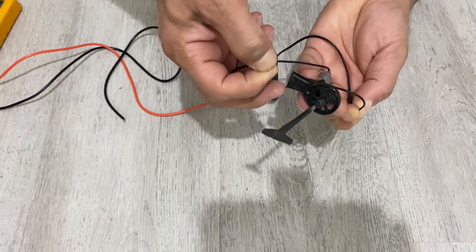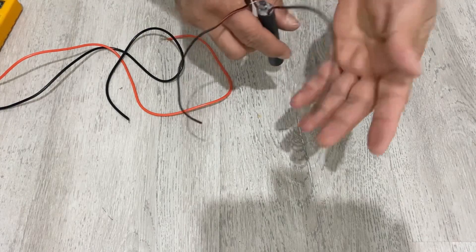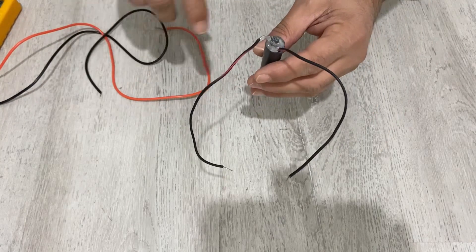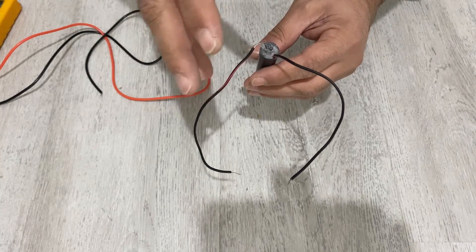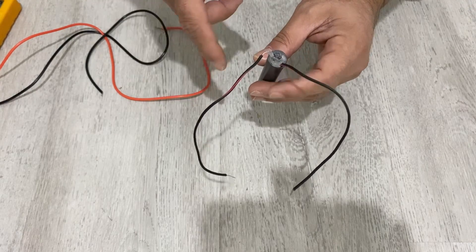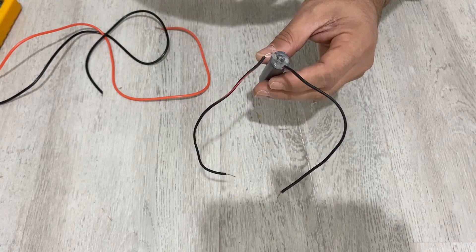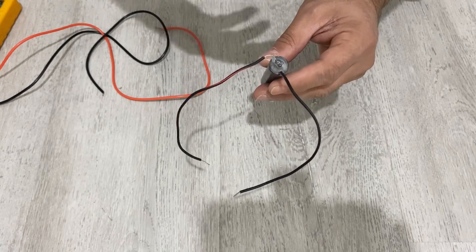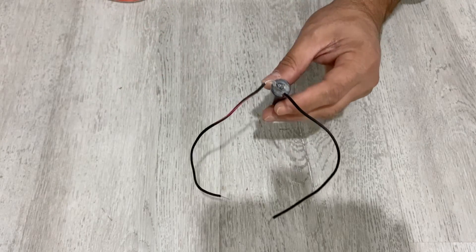We need to charge our battery because this is a rechargeable battery. You can charge this battery about 50 or 60 times — not too much — because after 50 or 60 recharges the aluminum foil will be depleted and the battery will stop working. But you can use it about 50 or 60 times.